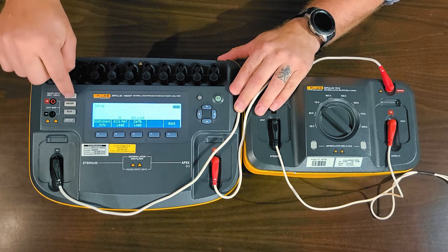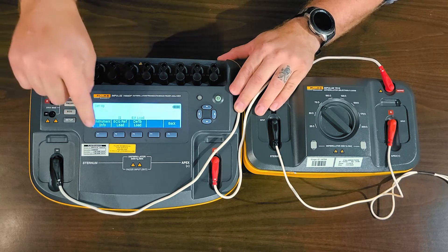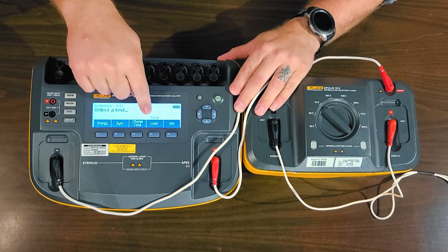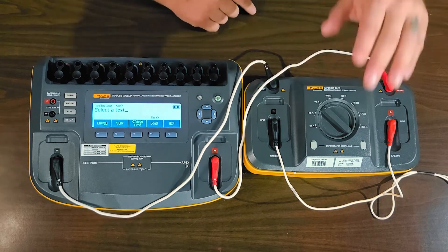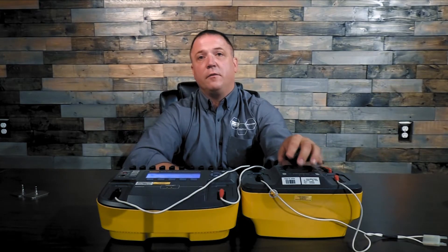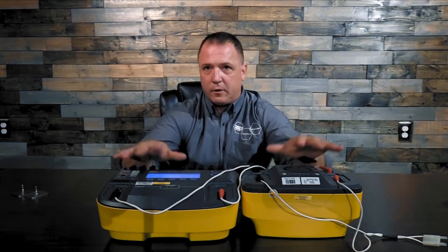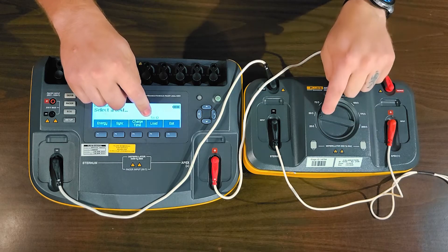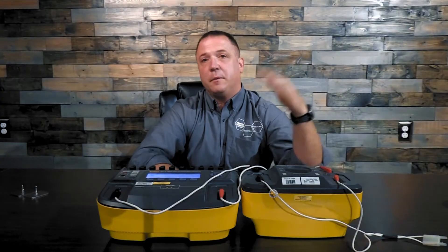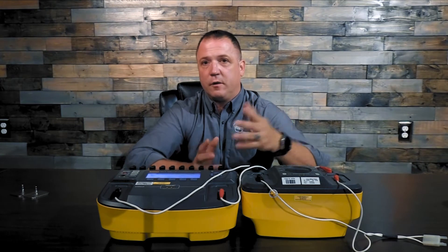Once we do that, we're good to go to the Defib screen, and you'll see above load it says 50 Ohms. On the 7010, I'd have to set it to the corresponding 50 Ohms as well. Most service manuals have you start off testing at the 50 Ohm load. Once both devices say 50 Ohms, I do my energy output test and start doing the joule discharges at what the service manual recommends.